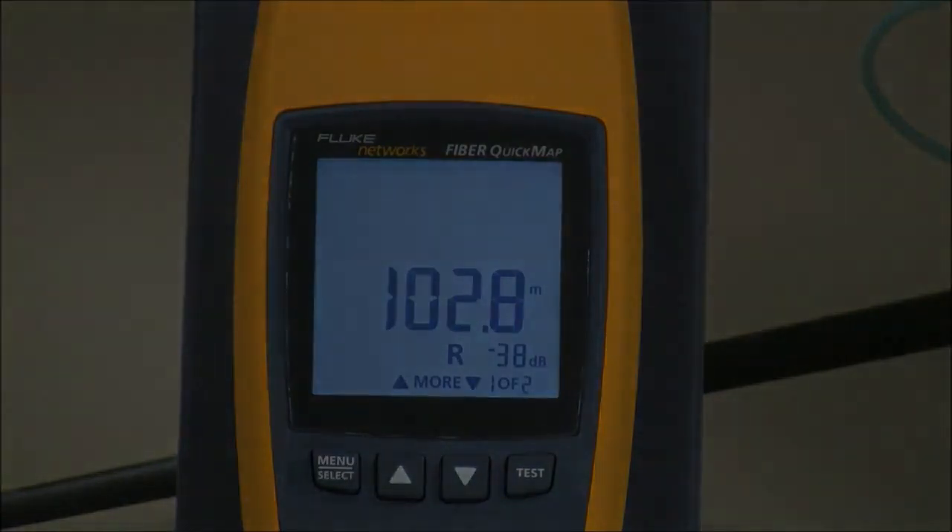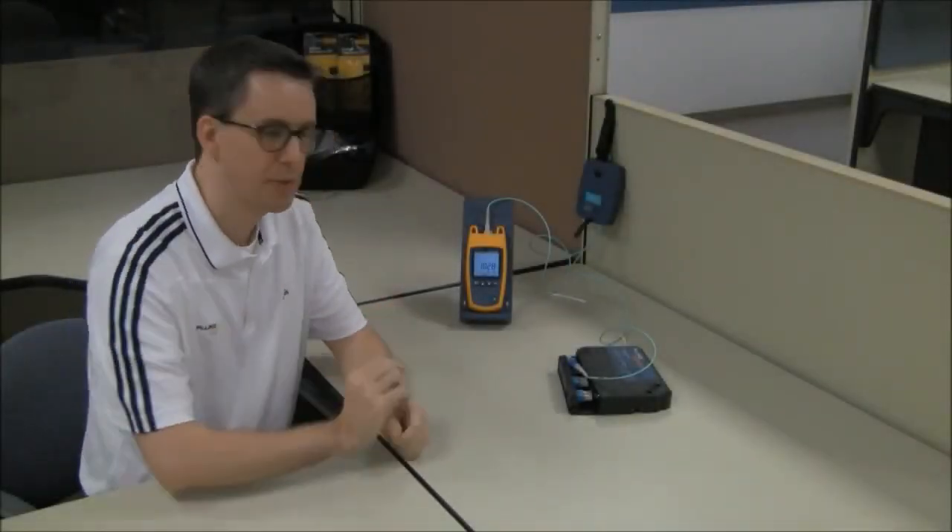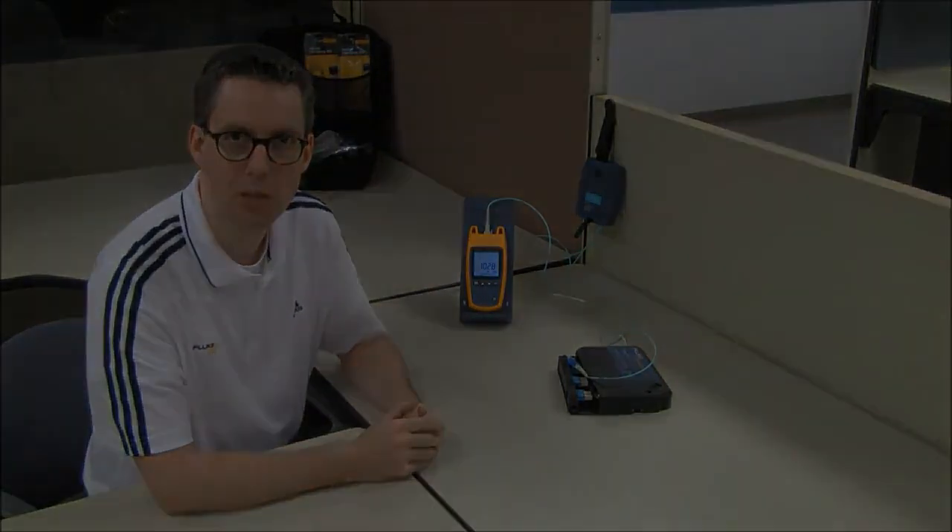And that is the Fibre Quick Map. Just one more thing — battery life. Two AA batteries in the back, and you should be able to get 1,500 tests before you have to replace those batteries.